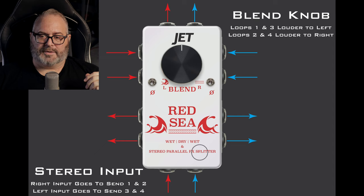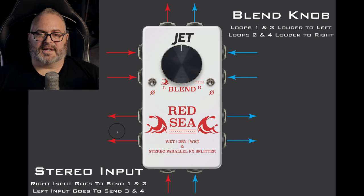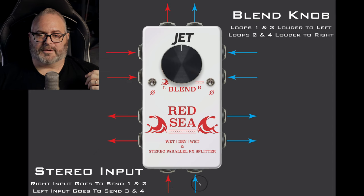Returns 1 and 2 will leave on the right channel, and whatever comes in on returns 3 and 4 will leave on the left channel — and this is your blend between your two loops. This will maintain your stereo image. If you go out the right and return the right, it'll leave the right. If you send to the left and return to the left, it remains in the left channel. So you maintain your true stereo image as it comes in and out of the pedal.